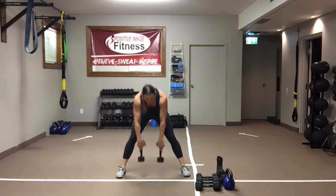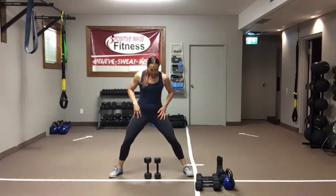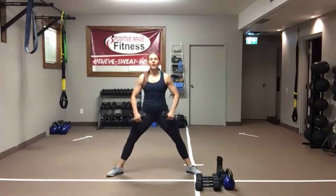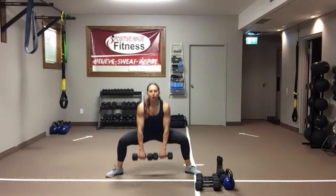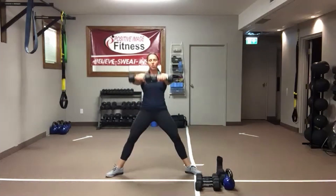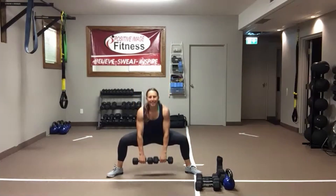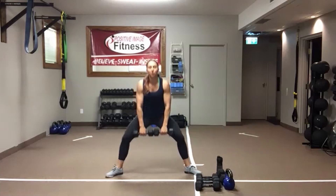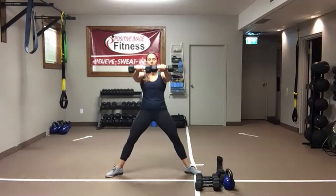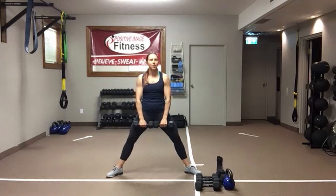Nice work. Make any weight changes for round two. Shake it out, grab a quick drink. Get those feet nice and wide. Grab a seat, stand tall, come on up in front. Watch your posture — eyes up, try not to look down at the floor. Engage that core, pull that belly button into the spine. Push those knees out, squeeze that butt as you stand. Keep those shoulders down and back, don't let them creep up to those ears.